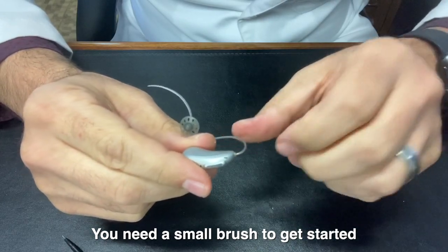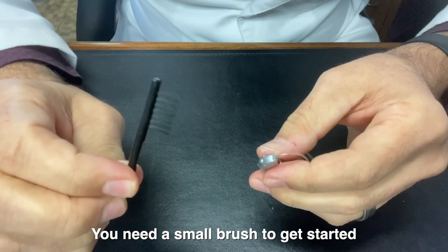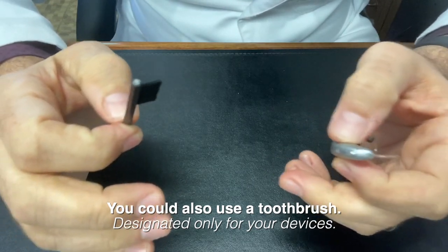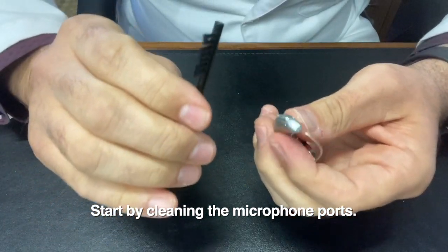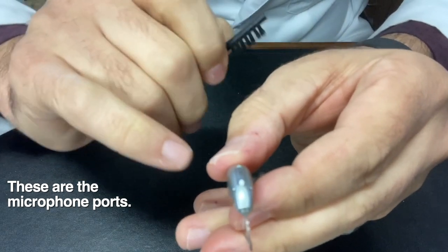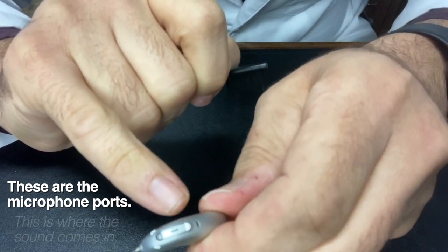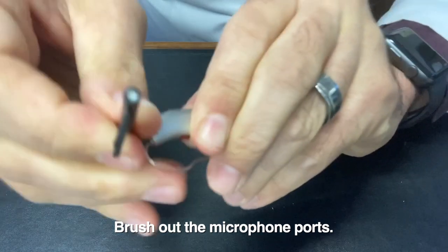The first thing I like to do is use a brush. If your devices came with a brush, you can use a little brush. If not, a toothbrush works just wonderfully if you purchase a toothbrush that you use only for your devices. I'm going to brush out the microphone ports. On this device, you can see there are these little holes — there's one there, there's one there, and then there's one on the spine of the device. I like to just go ahead and brush those out.